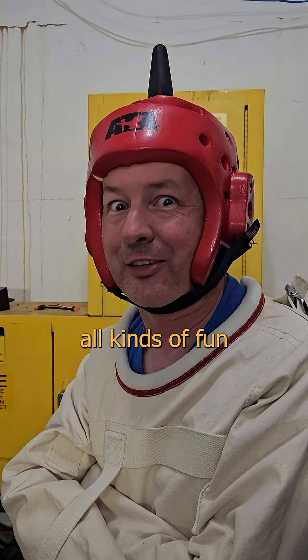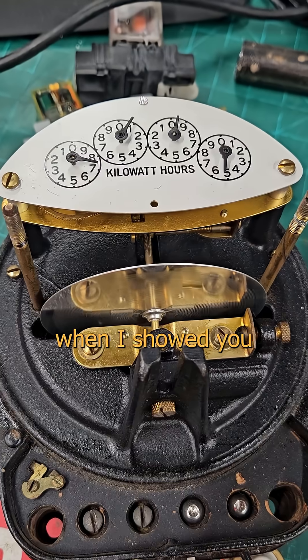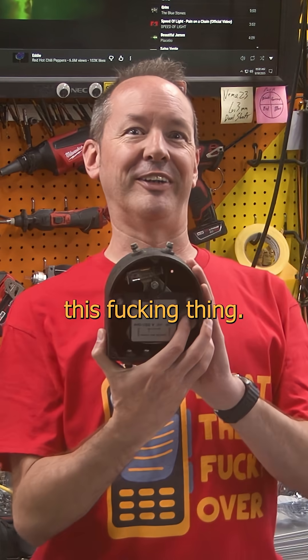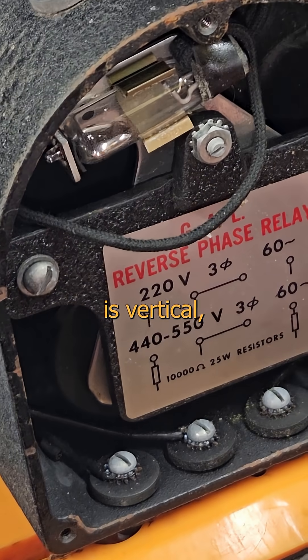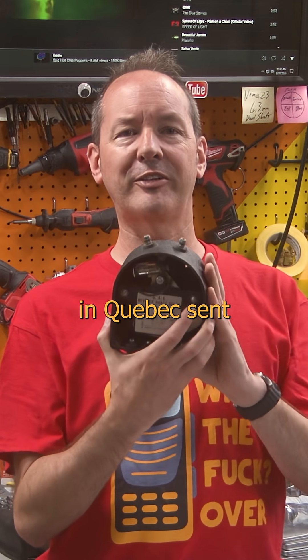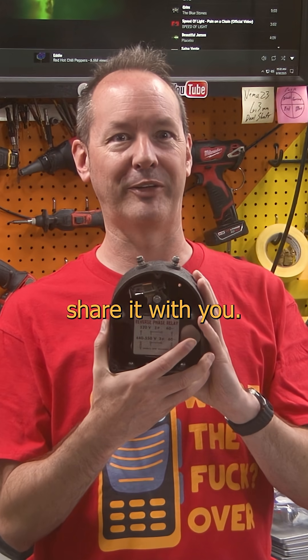Now that opens up all kinds of fun possibilities. Remember when I showed you the old analog power meter and you learned that it worked like a shaded pole motor? Check out this thing — same idea, but now our rotor is vertical, and perched on top we have a mercury switch. My buddy Ludwig over in Quebec sent this in, and I had to share it with you.